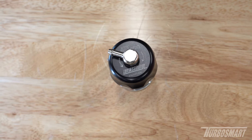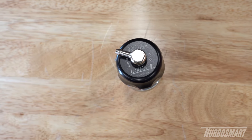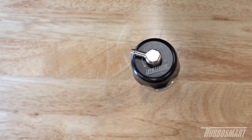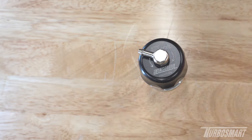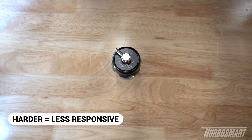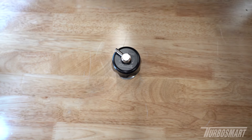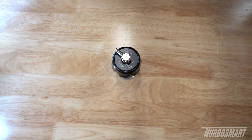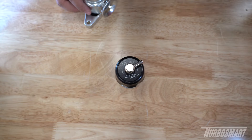A lot of our customers ask how to adjust our valves and what the purpose is. The purpose of the adjustment is to fine-tune the performance of your valve. A majority of the time, the setting out of the box will be perfectly fine for most applications. In short, rotating clockwise to the harder setting delays the opening of the valve, and rotating counterclockwise to the softer setting makes the opening more responsive. In many cases, you may not notice the difference between the hardest and softest setting.